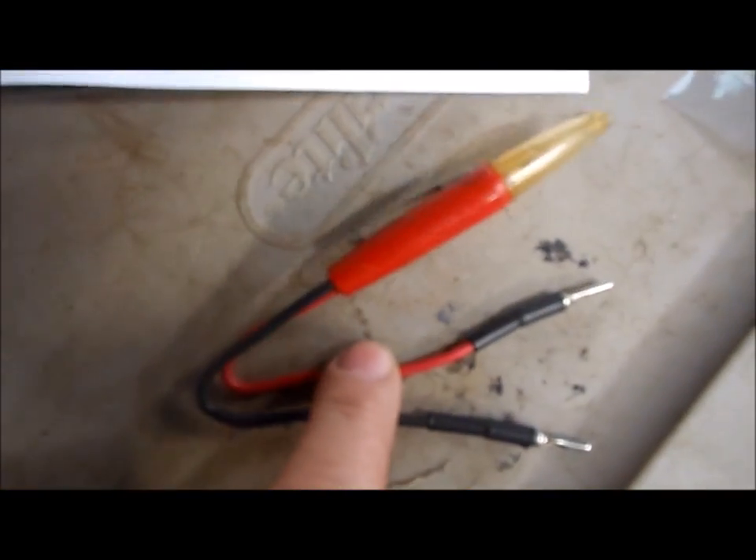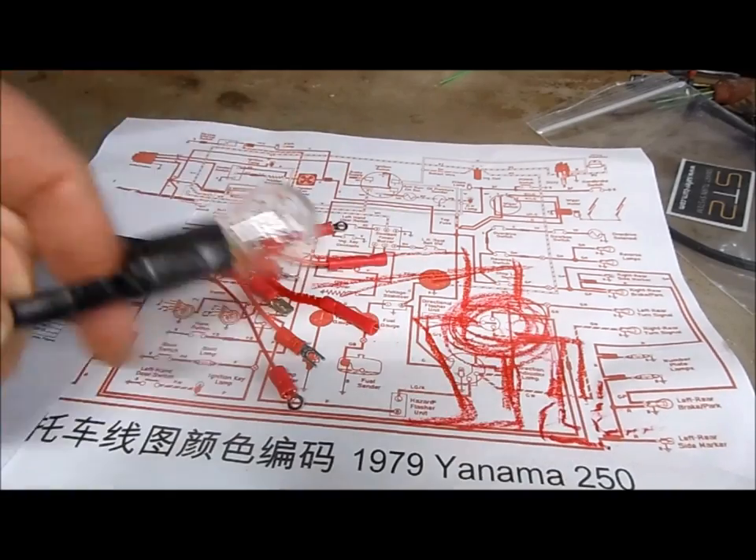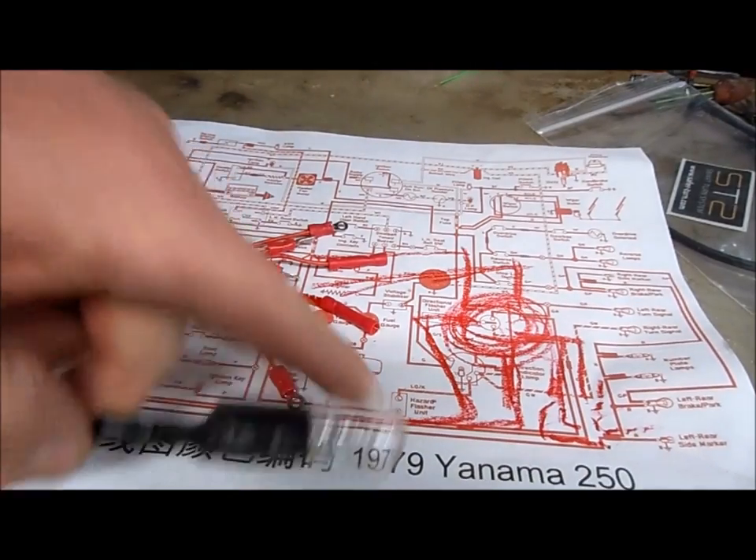For chasing down China-standard wiring, you can't use a regular voltage-grade test light — you have to use an actual China-standard bulb with the correct color coding. With all this figured out, this one should be hot — and this one's power.